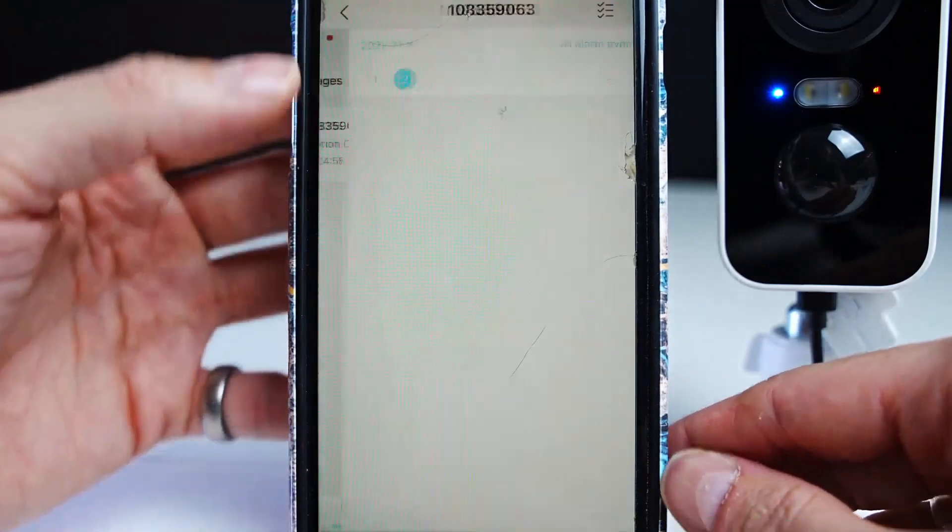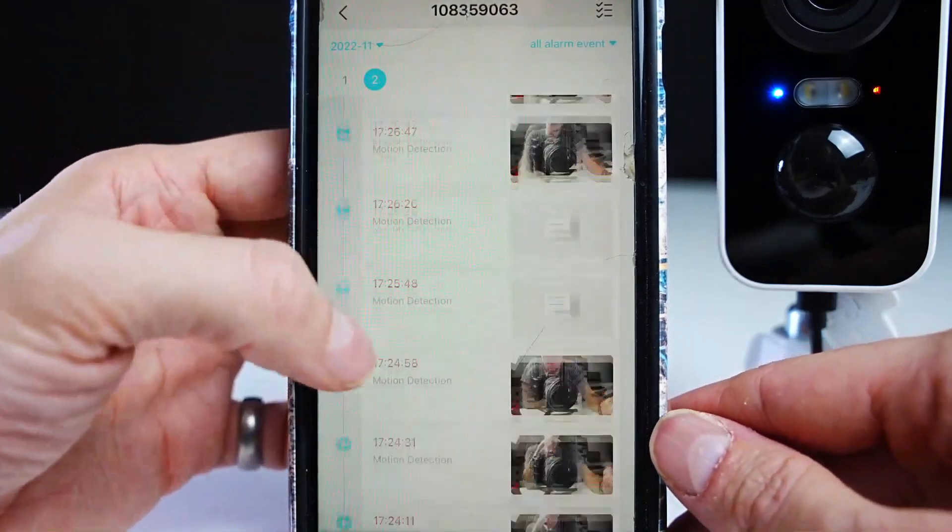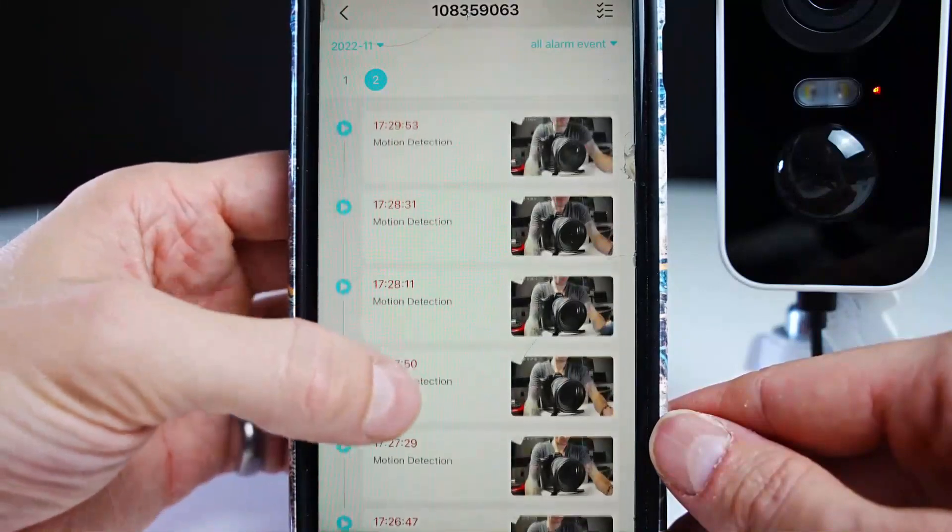If you go to the messages tab and click on motion detection, you'll see all the short clips and the times when motion detection was triggered.